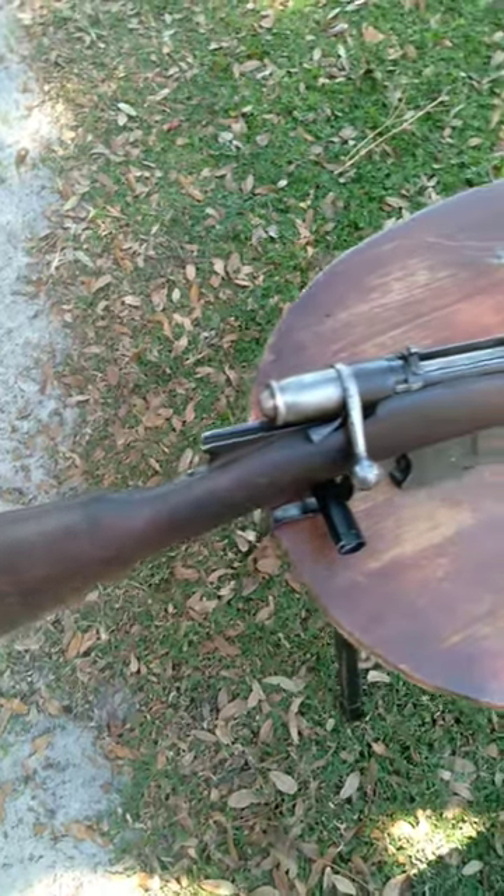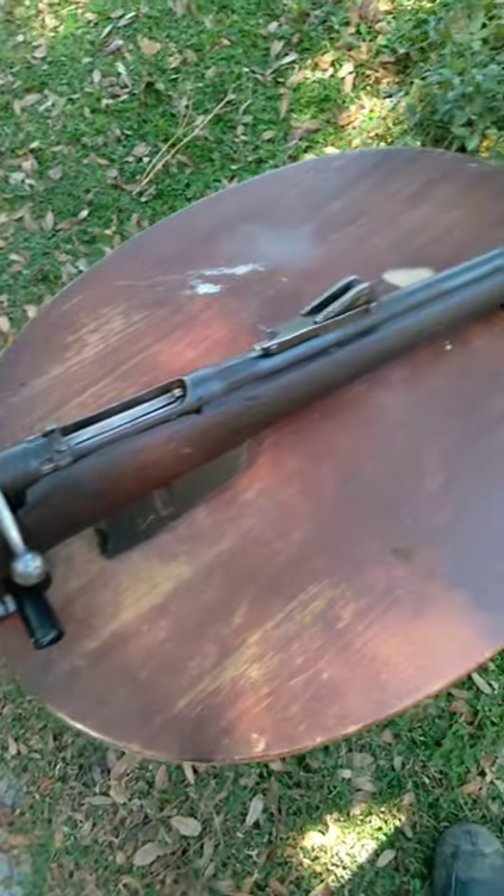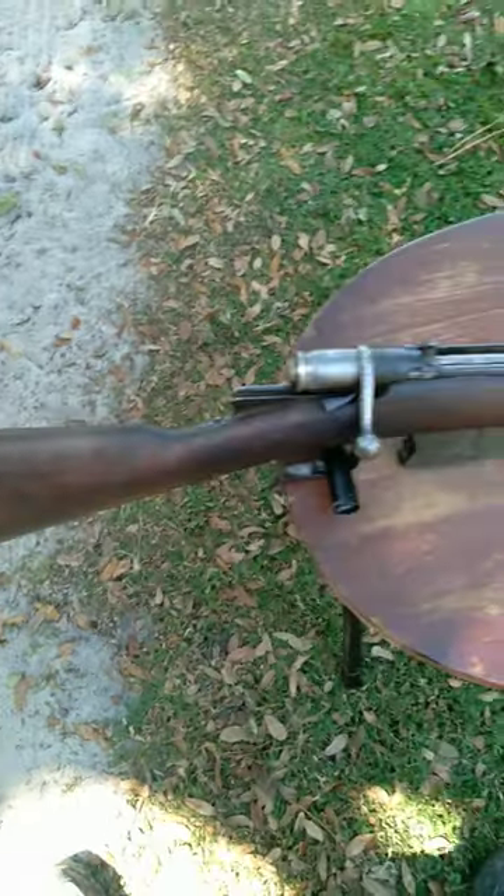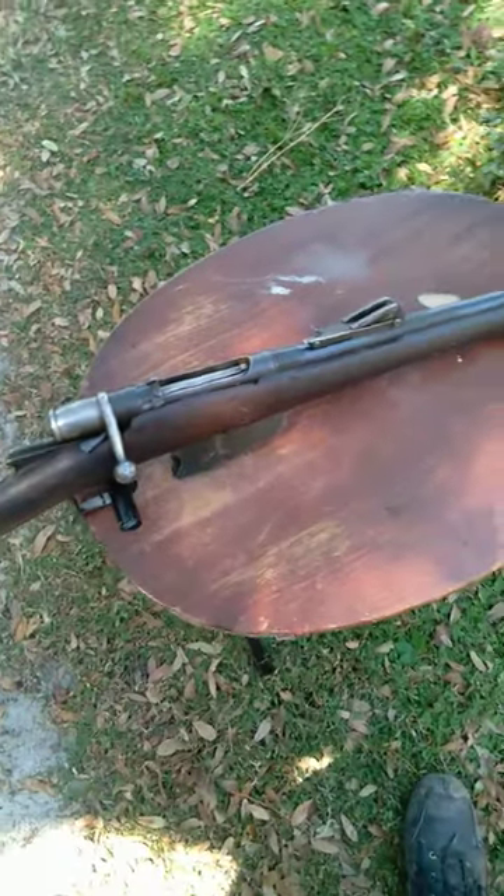This might actually be the oldest rifle I have in my collection — I can't really think of an older one. I think this one takes the cake. This one, dated 1877 on the receiver, originally was a single-shot black powder rifle. This is the Italian Vetterli rifle.